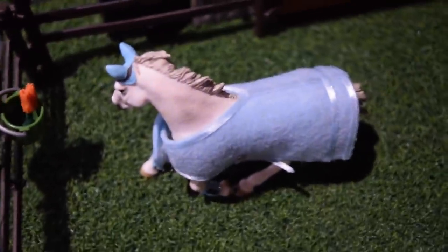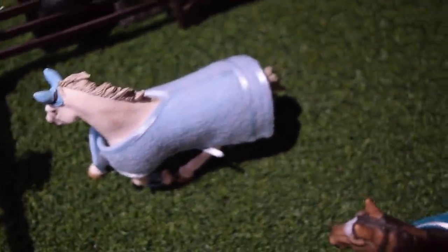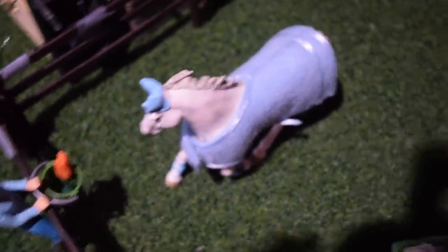This here is Crystal, and she is a thoroughbred mare who belongs to Sophie. She's wearing a blanket by me. And then this here is Sophie, and she is going to feed her horse some carrots — Crystal is super excited. I almost forgot to mention, right here we just have some random pieces of grass that I made out of clay; I just threw them out here in the pasture — those are actually from a long time ago.